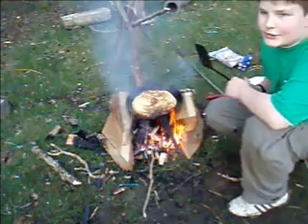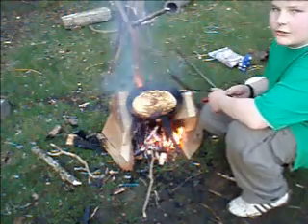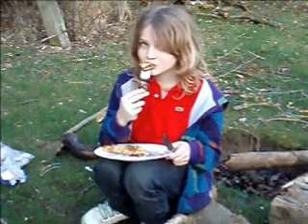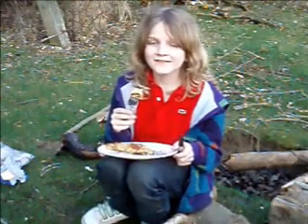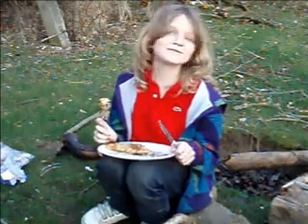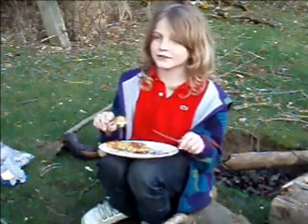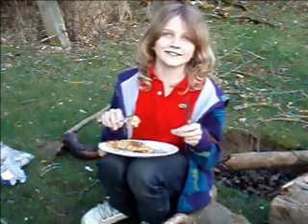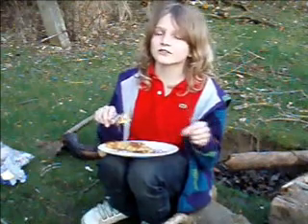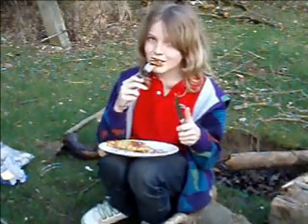My brother Alfred is going to test it and tell you what he thinks. He says: 'I think the pancakes are very good. My brother always does outdoor cooking and I always taste it, and it's really nice. I just love outdoor cooking and outdoor stuff.' So that's his views on my pancakes.